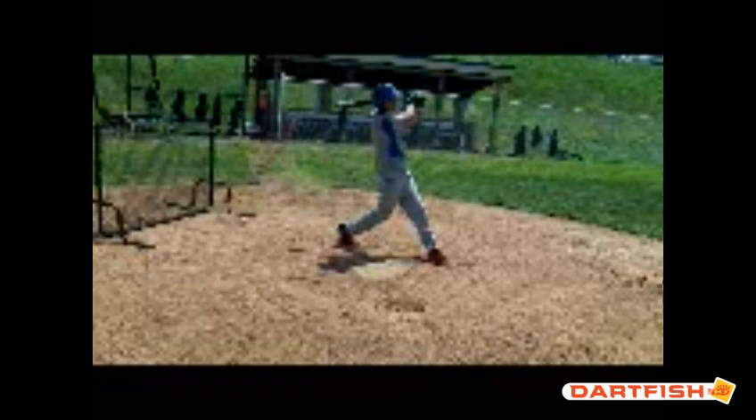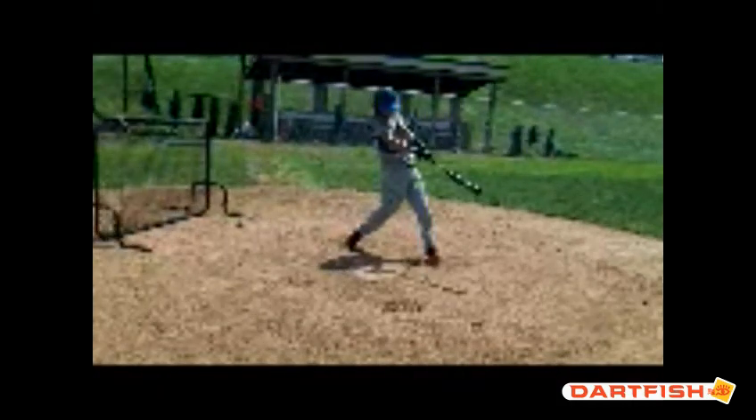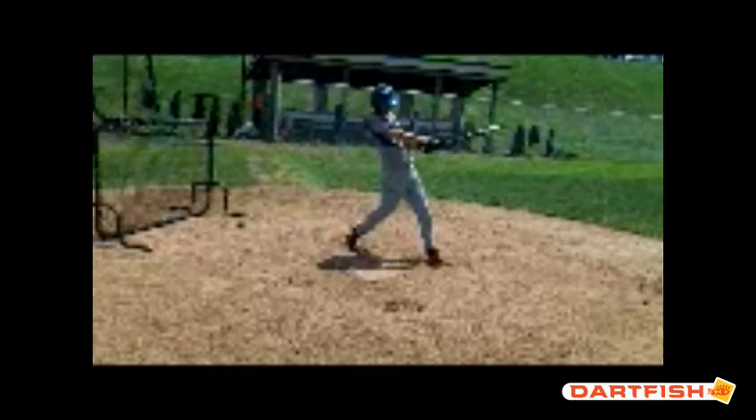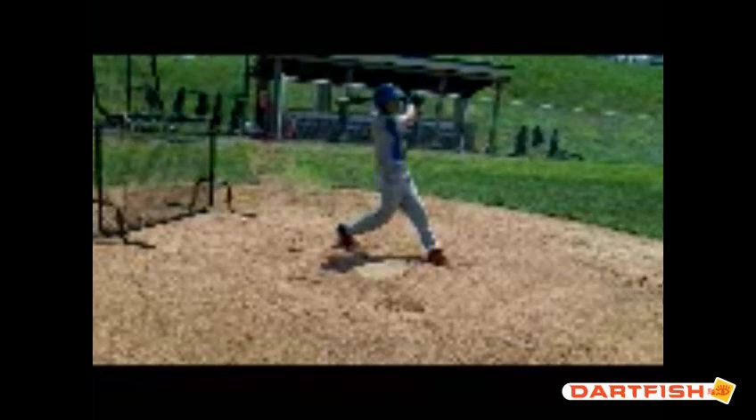What you do after contact — it doesn't really matter. But I like what you do from the standpoint of getting pretty good extension. Your hands come up high — that's good. You've got the knob pointing towards the pitcher — that's really good. I like that.